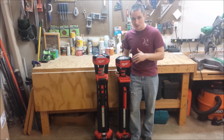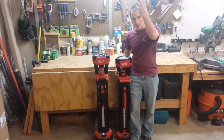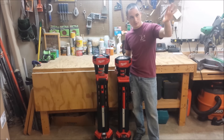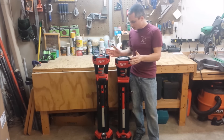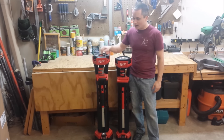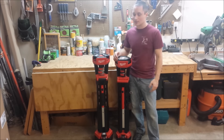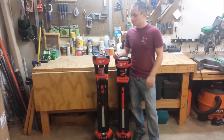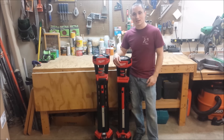I use the Stand Light in every single video — right now it's sitting in the corner bouncing light down on me. With the even lighting it provides, great run time, and 2,000 lumens, I'd skip the Rocket Light and still go with the Stand Light. That's my opinion though — this one can shoot straight down, takes a cord, so there are pros and cons to both of them. I just think the Stand Light's a better deal.